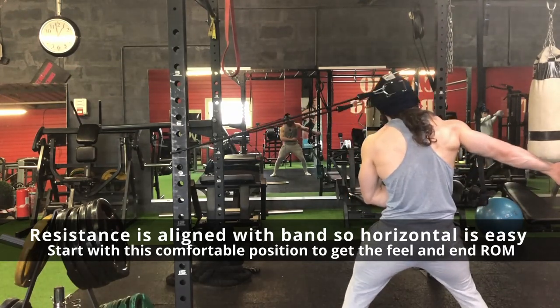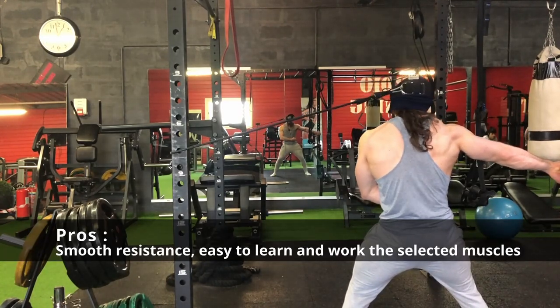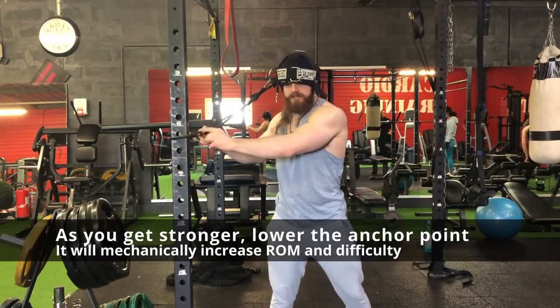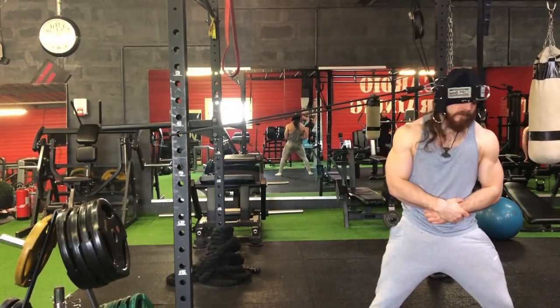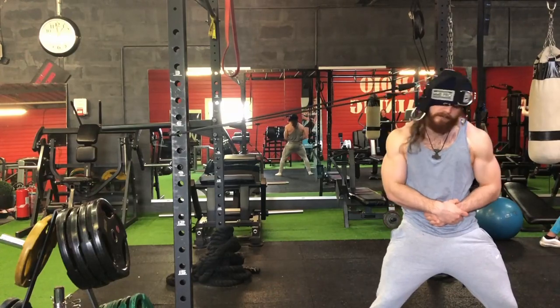As you can see on screen, the only real challenge is core stabilization, and simply using your hand can mitigate that. I'm showing you both sides so you can see how to attach the clips — the anchor point will determine your range of motion and resistance. The more range of motion and resistance you have, the harder it will be.